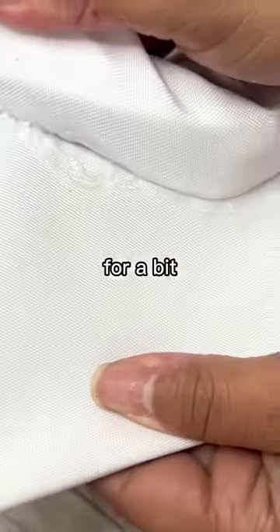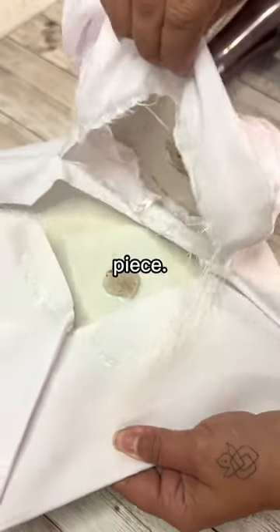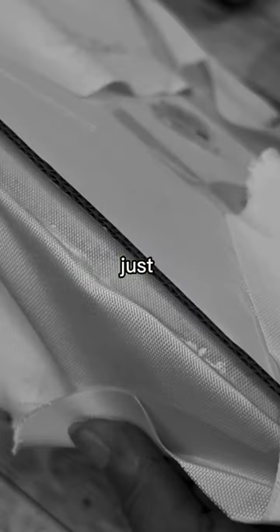Heat up the inside of the grad cap for a bit until you can peel apart the headpiece and the top piece. If you ever wondered what's inside, it's just cardboard. You're paying for material and cardboard, but that's a problem for another day.